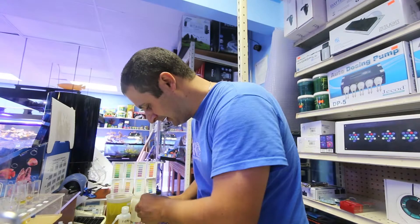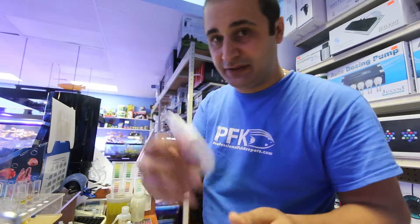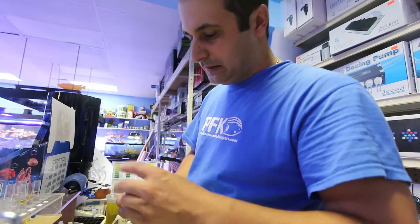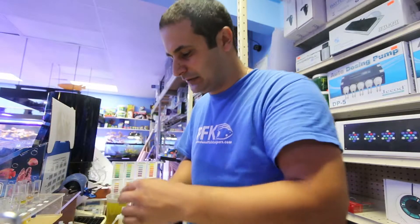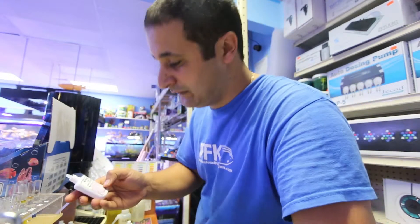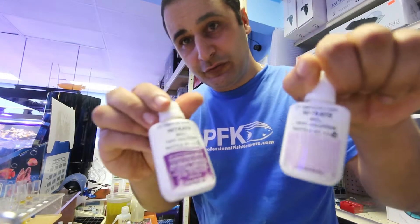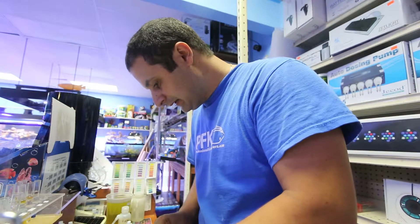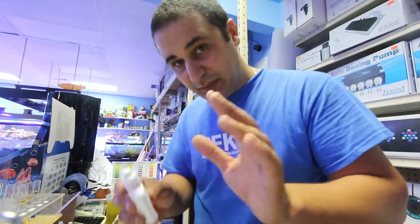Shake the bottle really well, then follow the recommended wait times. What I do is start with the test that takes the longest — nitrate — but if you want to avoid confusing which compound converts into what, start in order: ammonia, nitrite, then nitrate. For pH, you add five drops.